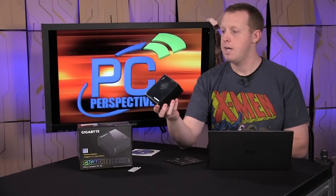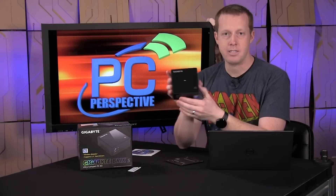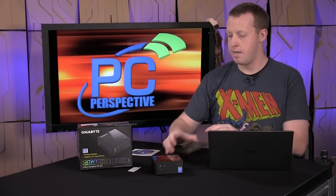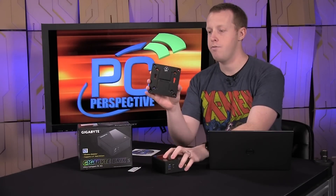This is very similar to what the NUC design is — a very small form factor system, kind of square slash cube-ish in shape. Very small. It's VESA mountable, and it comes with a few controls that allow you to basically attach this to the back of a TV or a monitor if you want to do that.